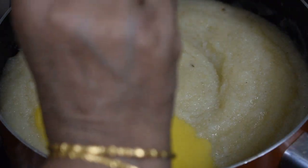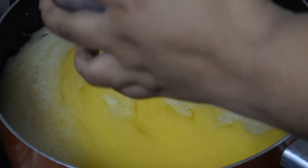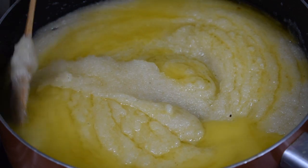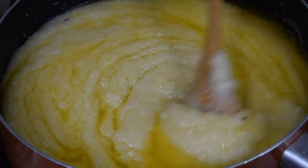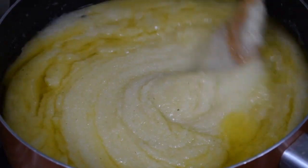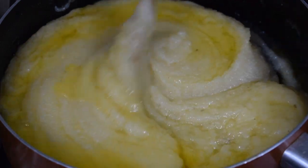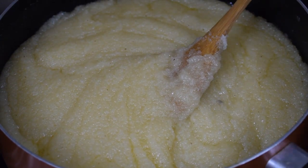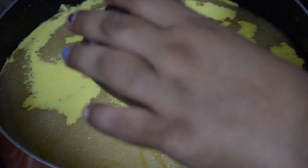Add in the remaining ghee and keep mixing slowly. At this point you may feel it is too much ghee, but when it is done it will be perfect. Keep stirring. If you like your sweets to be very sweet, you can increase the sugar to around three-fourth cup. Add in the milk with the food colour and cardamom powder.